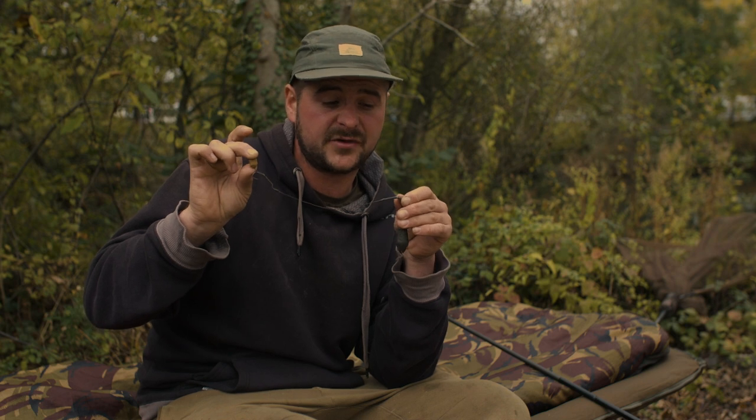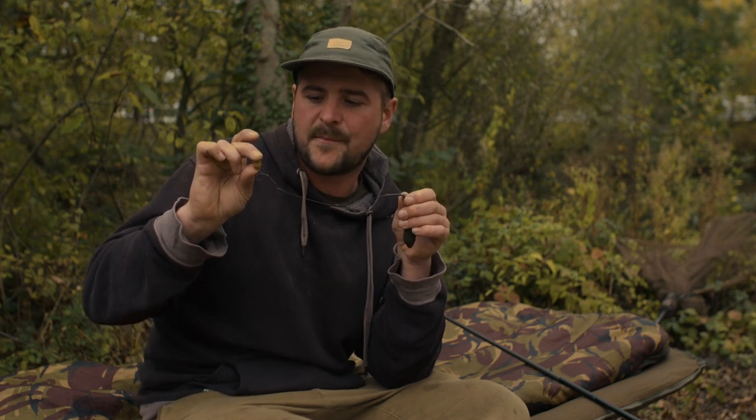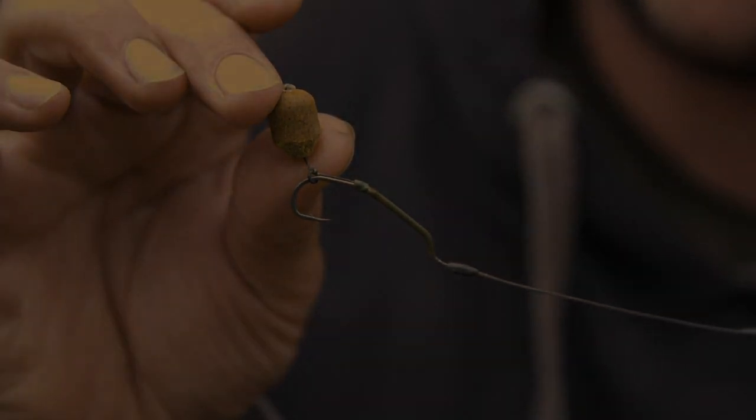I don't use any type of quick change or anything, because I'm going to be using a fresh rig every time. If I catch a fish or I redo my rods at any point, I'm going to be putting a fresh rig out. I don't want to leave anything to chance — I'll put all the effort into catching these fish and the last thing I want is a man-made error where I've put a blunt hook out or something like that. So I always use fresh rigs every time.